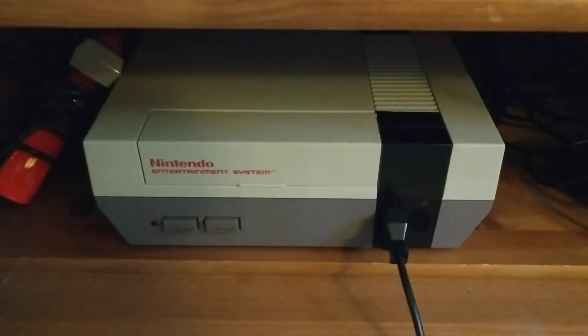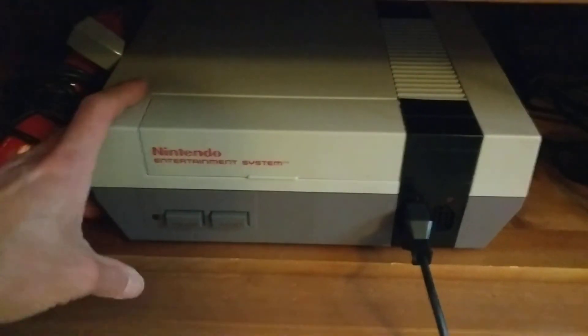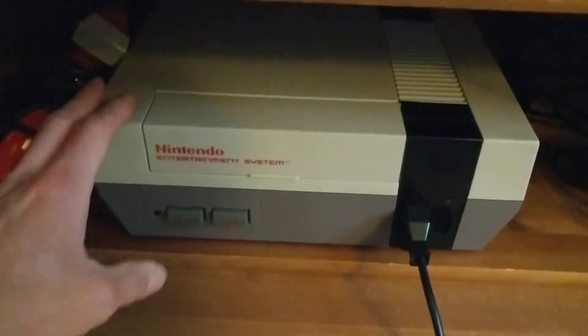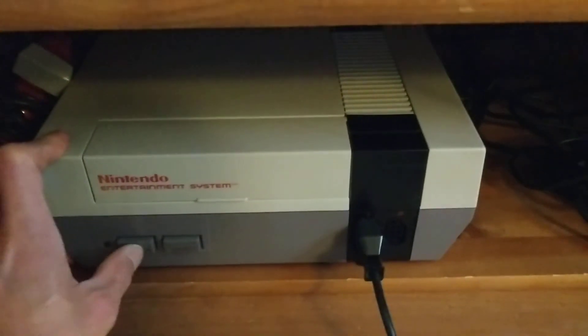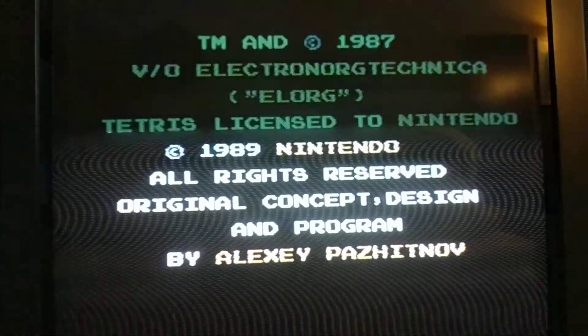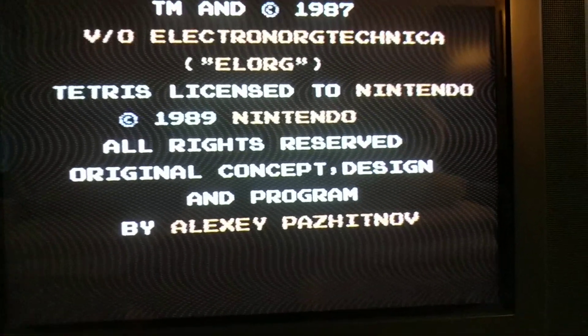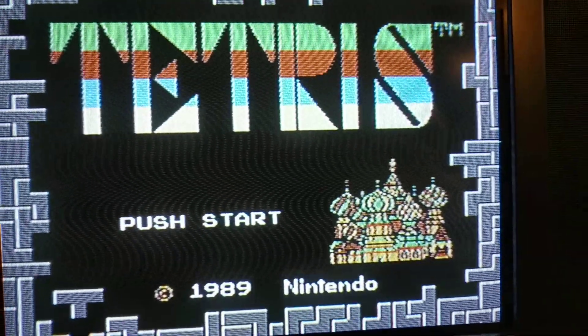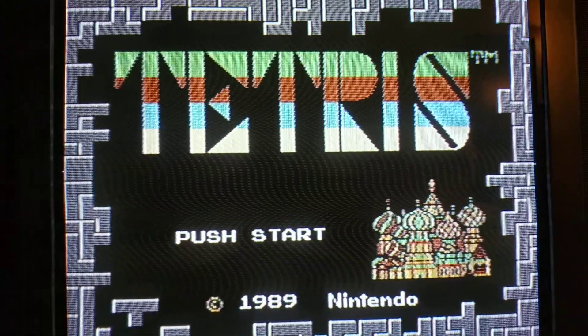Hey everybody, how's it going? Today I want to talk about a problem that probably a lot of people have, but there's some documentation online — it's sort of a mysterious thing you might encounter with your NES, which is a weird kind of interference. You can see it pretty clearly here: these wavy lines coming across the screen.